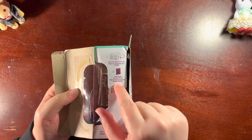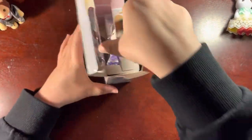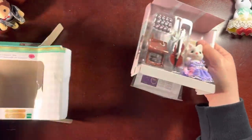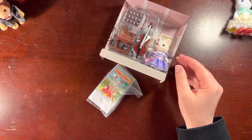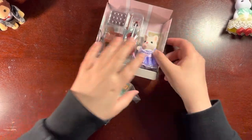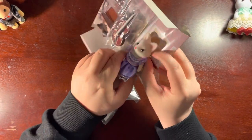That's how you fold the music and that's how you place the bow — good to know. I think the town edition of Calico Critters are some of my favorite sets, because at the end of the day I am not always a family type person.